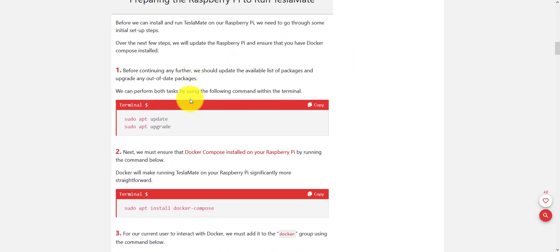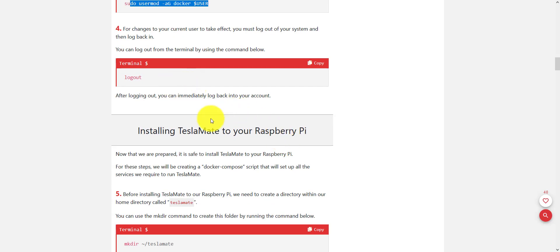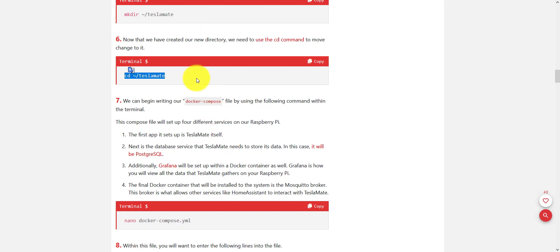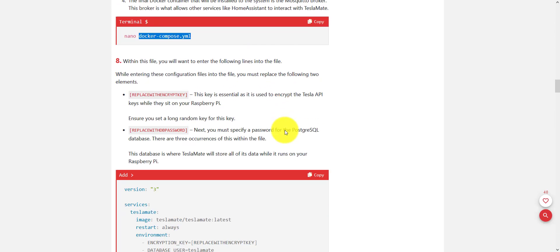Strictly speaking, you should be able to set up your Raspberry Pi. Once you're ready, run through an update and upgrade, install Docker Compose, set up the Docker user, reboot or log out and log back in, create the folder, and change into the folder directory.